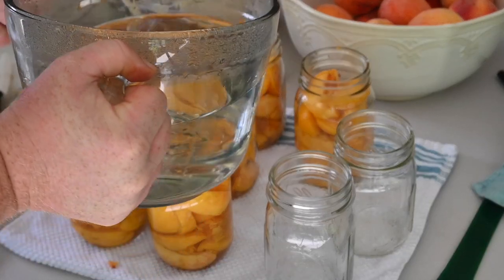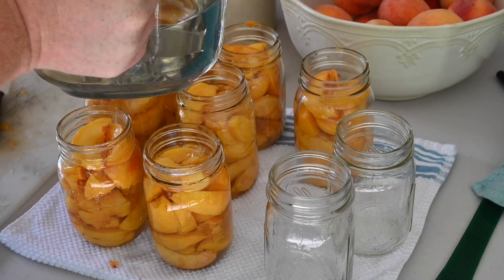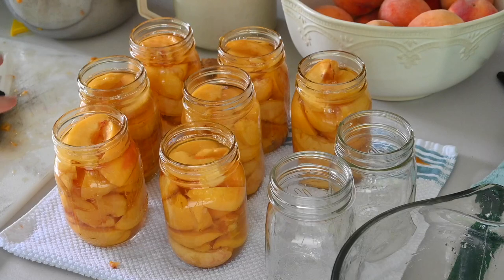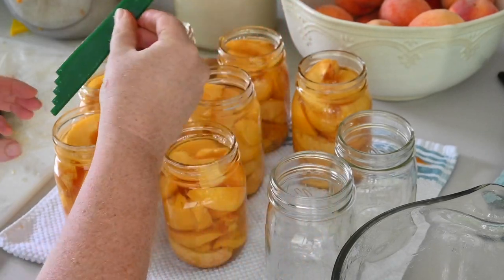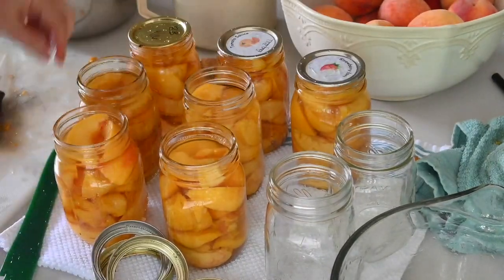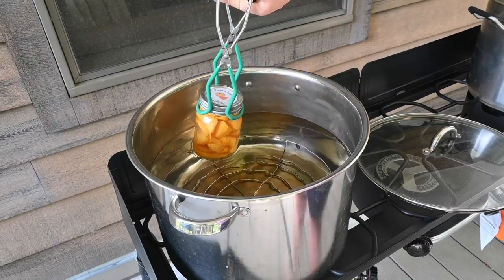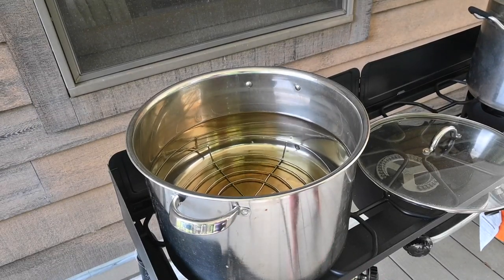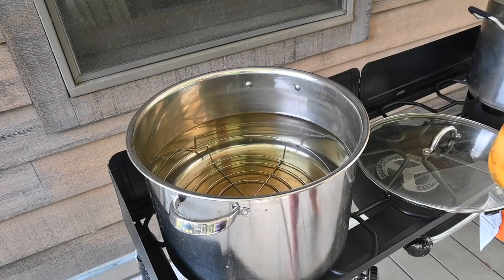I'll leave about a quarter of an inch — it's kind of hard because of all the bubbles, but we will go back and add more if we need to. Now I'm going to clean the top of these jars and make sure that I have a half an inch of headspace on all of them before I put the lids on. Here's my handy tool. My jars are ready, so I'm going to add them. I'm going to turn this up and get it to a boil and then add my jars in, so that I don't overcook the peaches and they don't become a smushy, yucky mess.